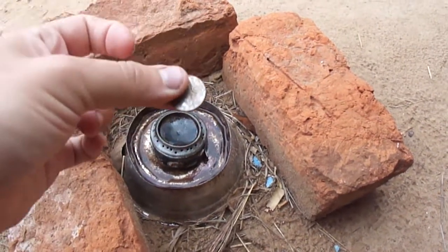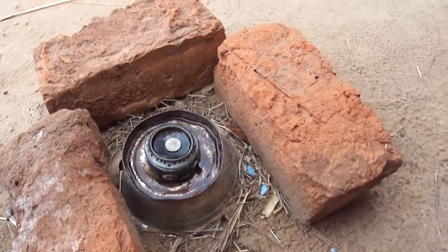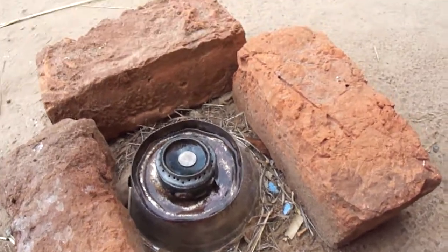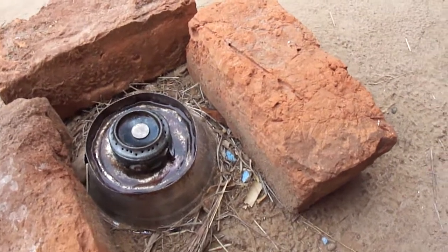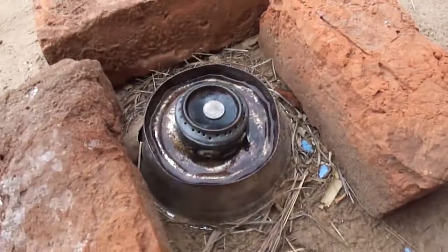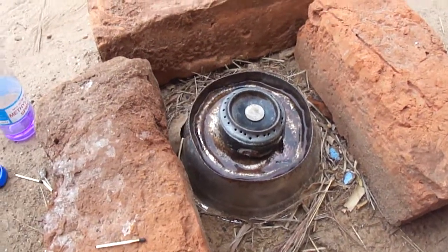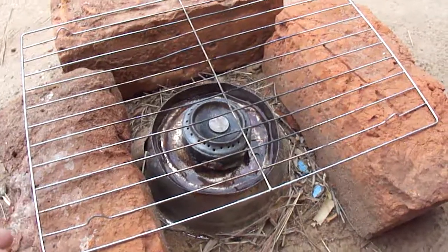This is basically the equivalent of a penny in Zambia. And then I'll light the liquid that's in the lid on fire. So now it's heating up — you can't really see it burning. I'll put this rack on the top, and this is where I'll put my pot while I'm cooking.